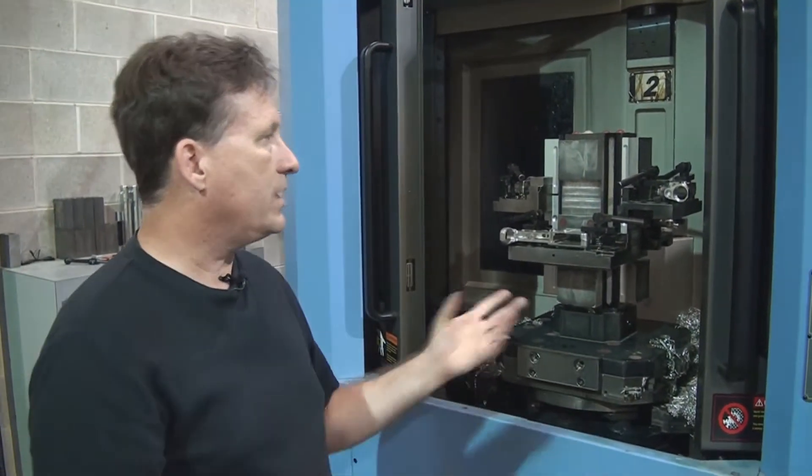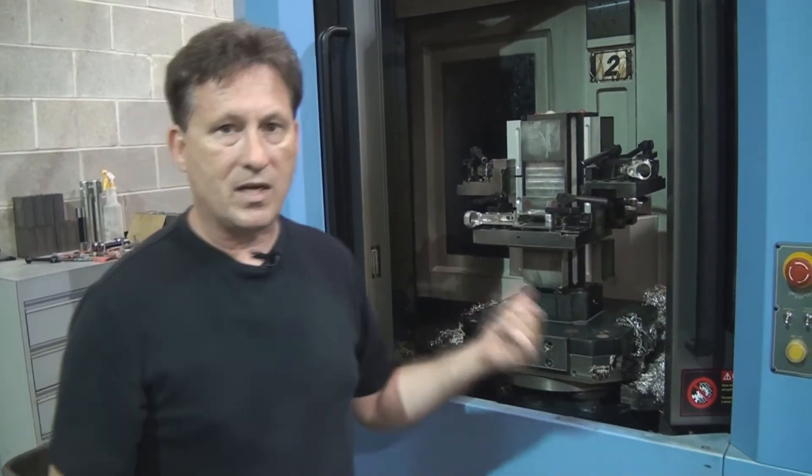Again, this is a horizontal machining center, so you really have to have high runs to use this type of equipment because the setup is so intense.